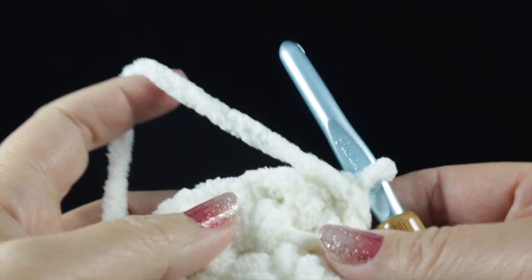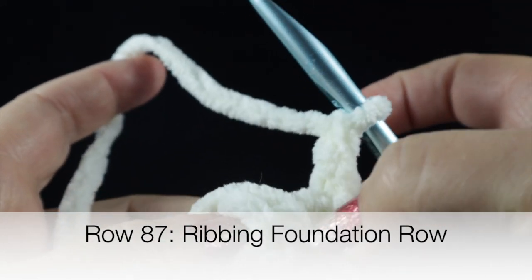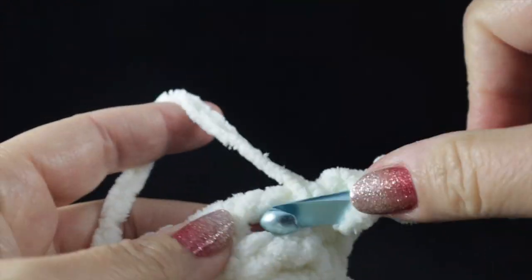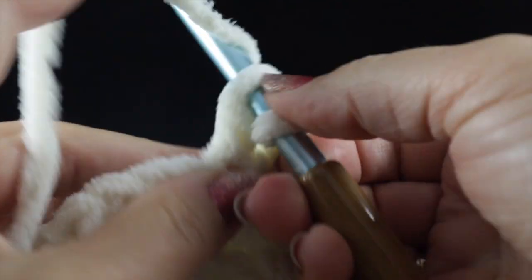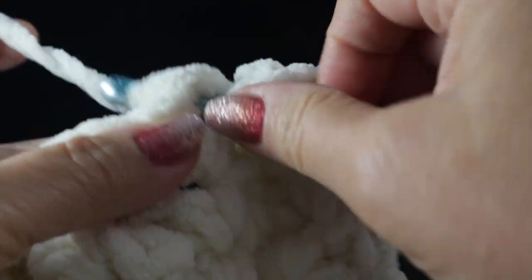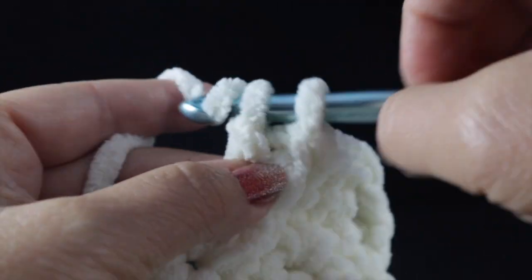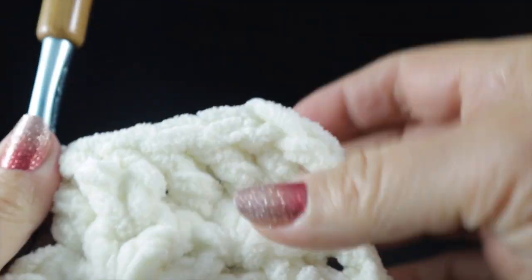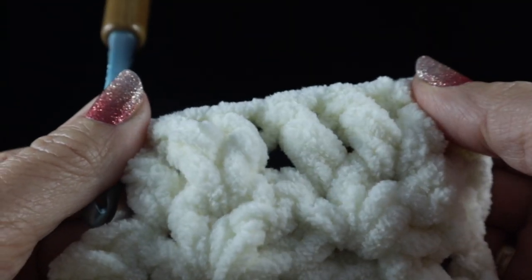Now we're returning to the ribbing. Chain two, skip the first single crochet and double crochet of the waddle stitch, then work two double crochets in the chain one space and one double crochet in the single crochet. Do this for each of the 14 waddle stitches — skip the double crochet, work two double crochets in the chain one space, and one double crochet in the single crochet. Work that pattern all the way across the waddle stitches.